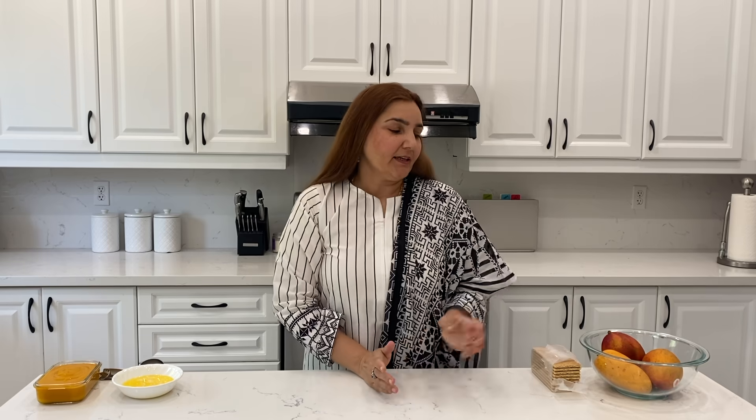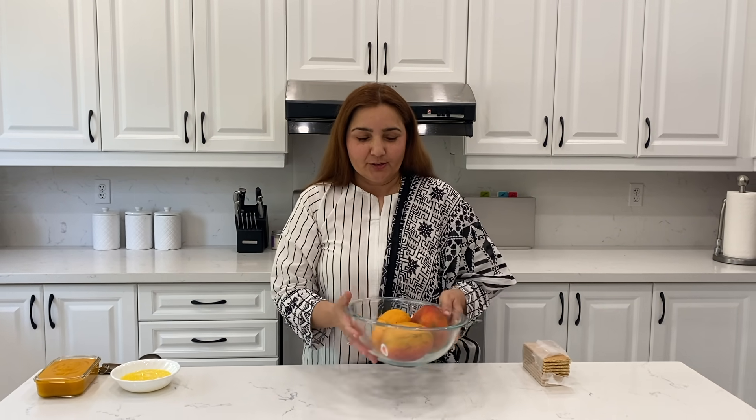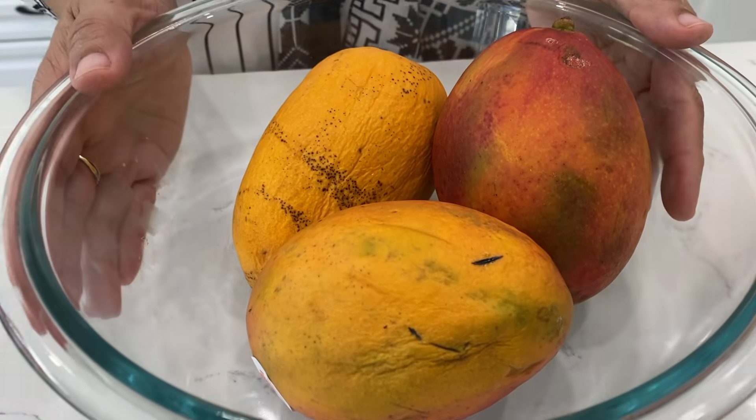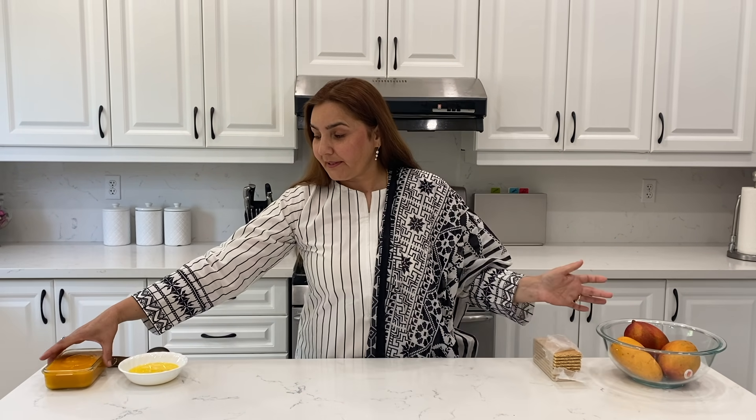Assalamu alaikum, welcome back to momma's air channel! How are you? I hope you will be fine. Mango season is going on, so why not make mango sweet? It's a very easy recipe and you always want to eat mango sweet. If you have a little bit of mango or mango pulp, you can use it as well.